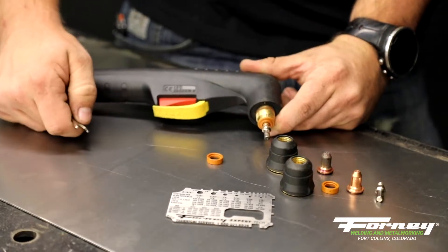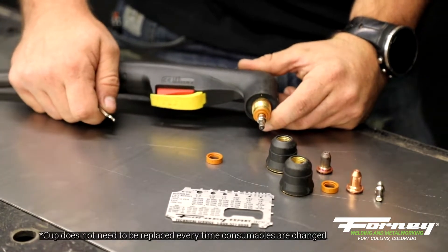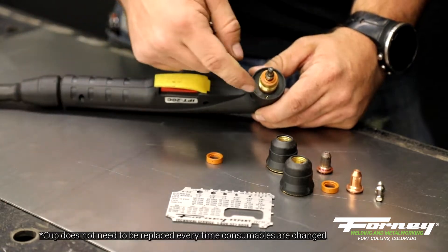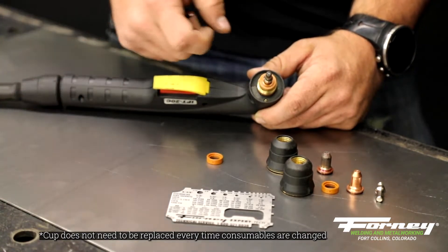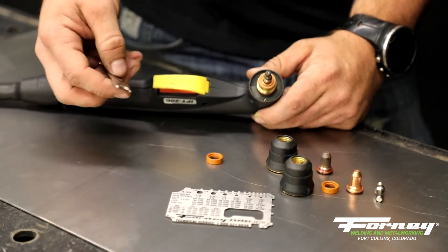When you're changing consumables, you need to make sure you're changing them when the machine is cooled down. As metal expands, it can get trapped in all the threads that are in this machine. So we let this cool down, and then come in and unthread it.